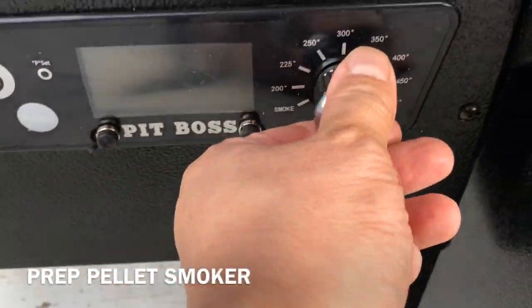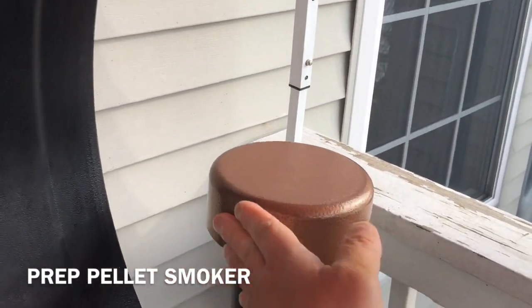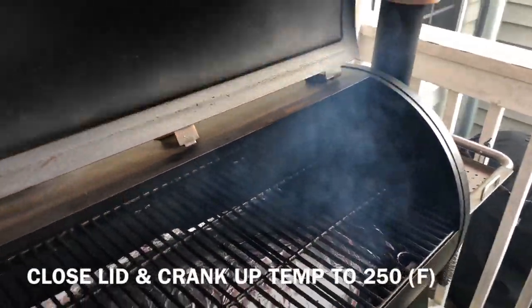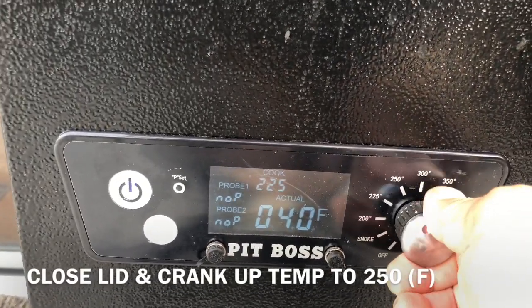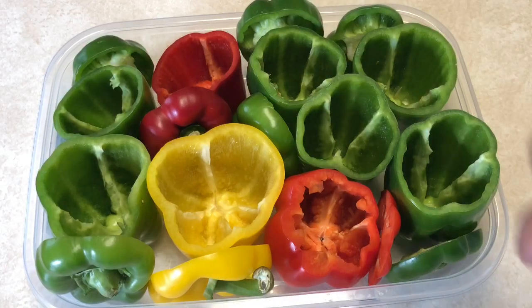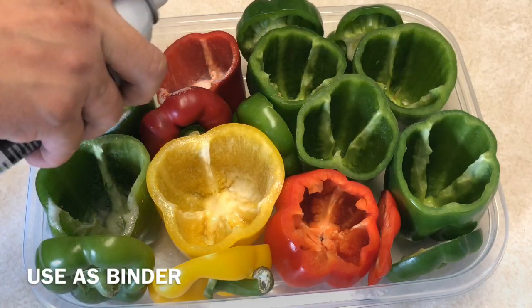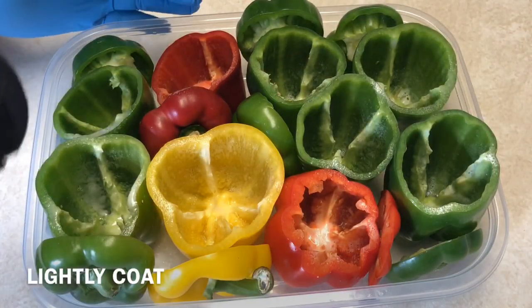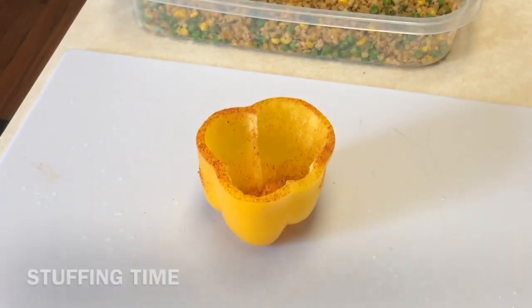Meanwhile, we're going to prep our pellet smoker, which is our Pit Boss. You can use any grill or smoker you like. Open the lid and let it come up to temperature. If you have a smoke stack, open that up as well. Today's wood pellets are a blend of apple, cherry, and maple — that's going to be great flavor for our peppers. Once you see smoke come out of the chamber, close the lid and crank the temperature up to 250 degrees Fahrenheit. Now we coat our peppers with canola oil, which acts as a binder, then lightly sprinkle on the barbecue rub for another layer of flavor.